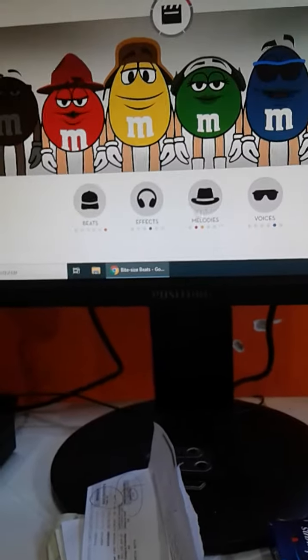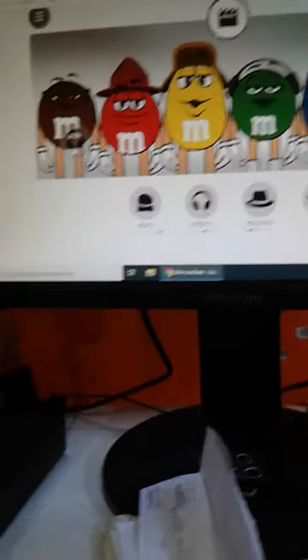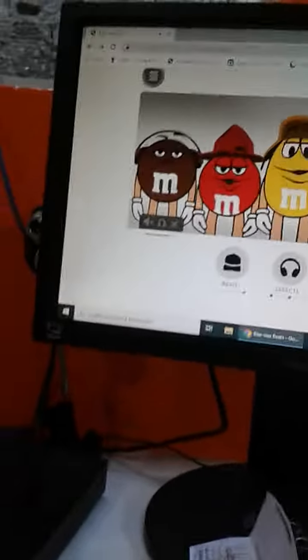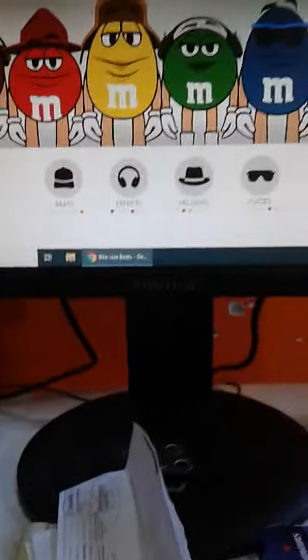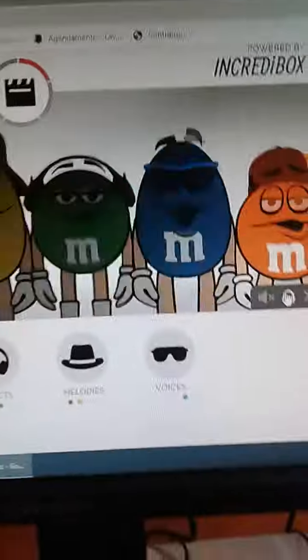Let's do the beats with the orange one. As you can see, there's a color that you can make a bonus with beats — whoa, this is so cool! And let's do the effects with the brown one. Oh my god, did you see that? I made a headphone!